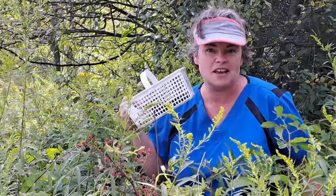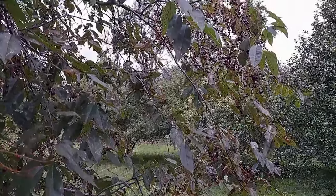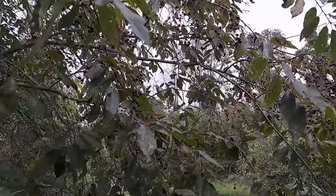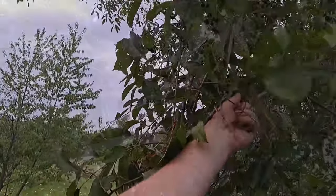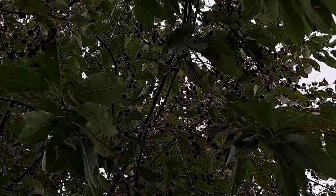We are berry picking for like the fourth week, but this time we're picking cherries and I'm standing on a ladder trying to reach as many as I can off this tree. These are all black cherries and there are tons. This is the first year we've actually had anything to harvest. They're not too hard to get off, fortunately, they're just really high up.